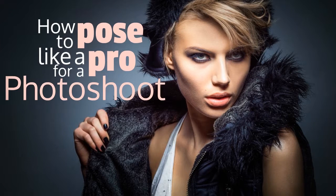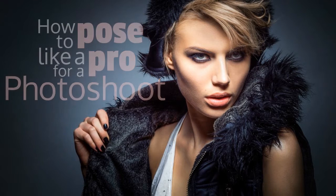How to pose like a pro for a photoshoot. At the risk of seeming vain, we think that using a few ideas that models use when they are having their photographs taken is a good idea for anyone who wants his or her picture to look pretty or handsome.